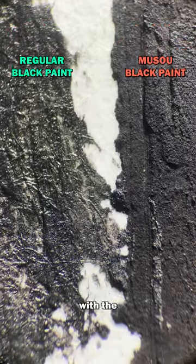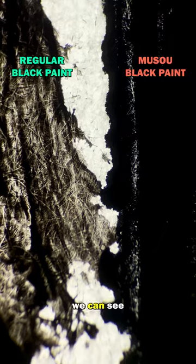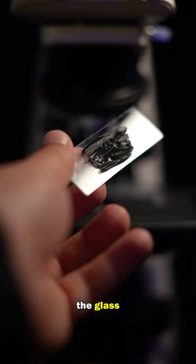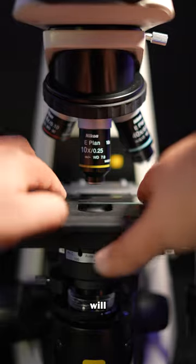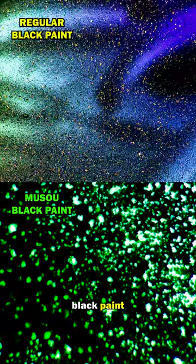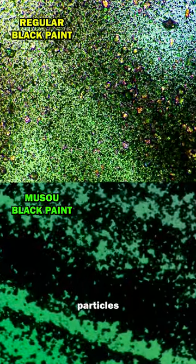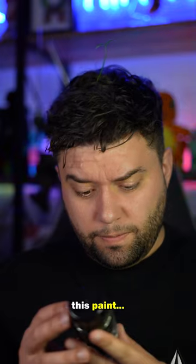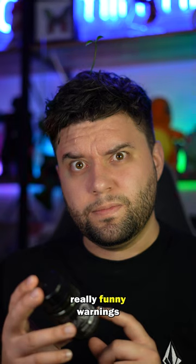Here it is side by side with the acrylic black paint — we can see a huge difference when I shine a light through the paper. I next applied some to the glass slide, and this will blow your mind. The regular black paint up top contains a lot of see-through particles. Musel Black is much more solid, and if you get some of this paint, expect to find some really funny warnings on the container.